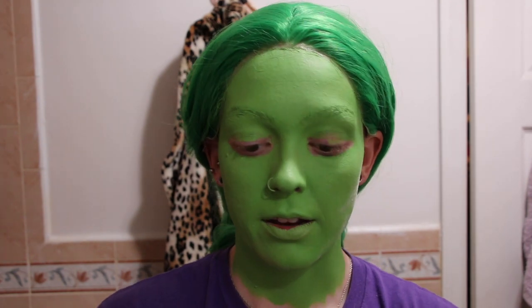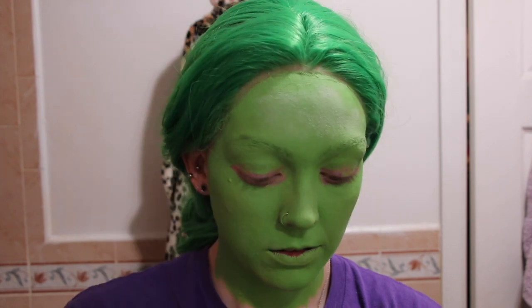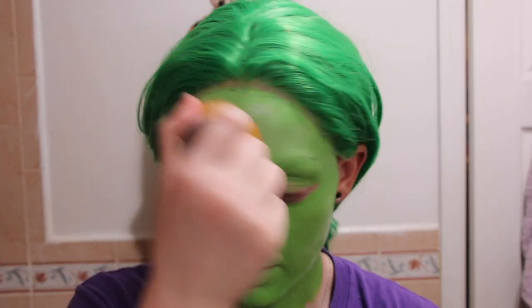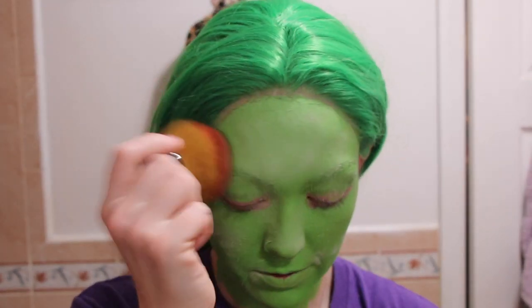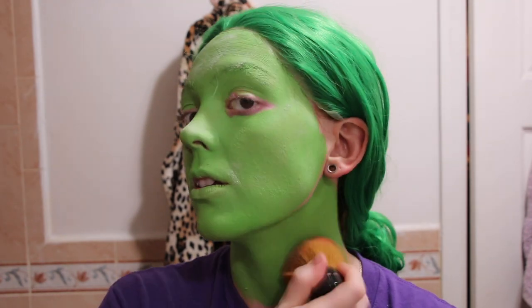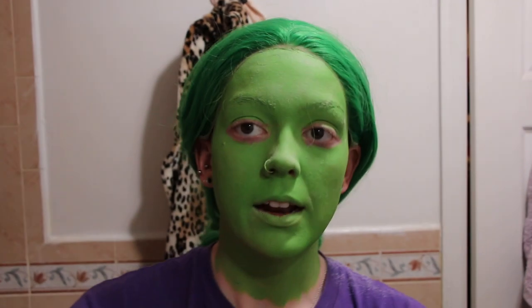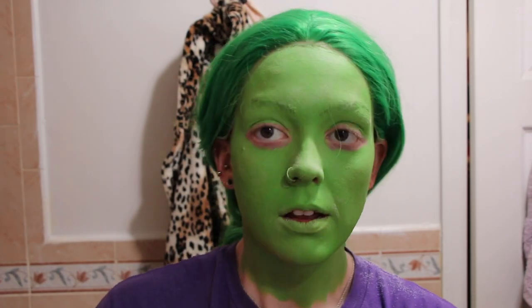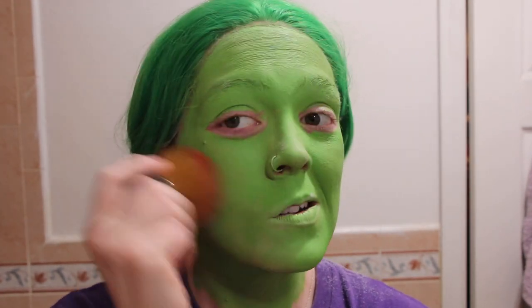Just to say — if you're wearing this much body paint, your skin is not going to look great in person; it's gonna look cakey. But in photos you're going to look fine, and you're going to look like you're actually a different color, which is really what's important. Then I take the last little bit and use it to buff the powder in all over my face.